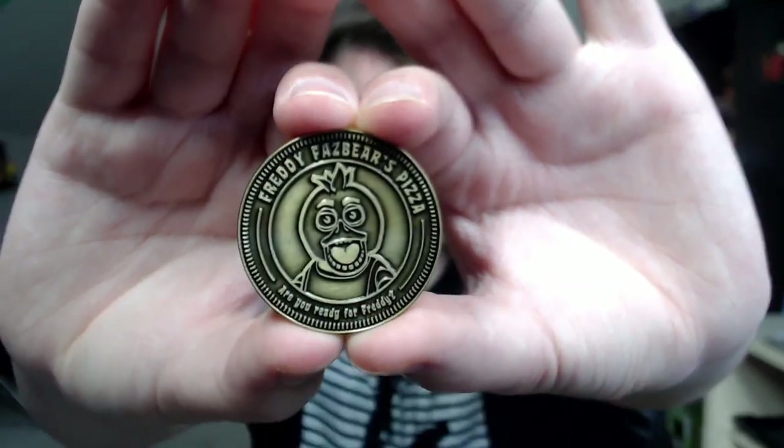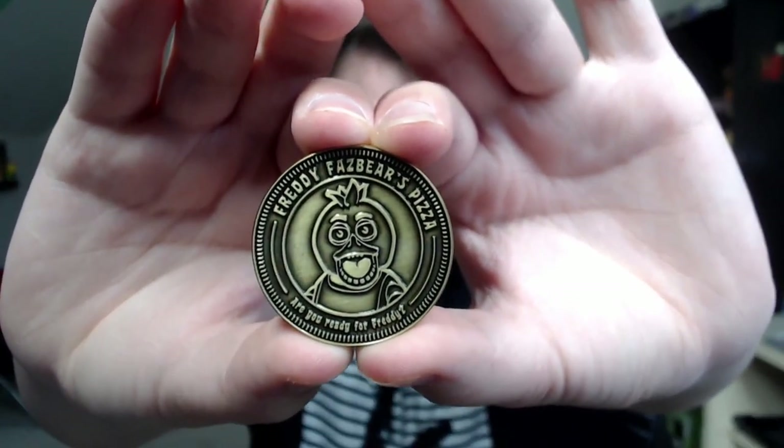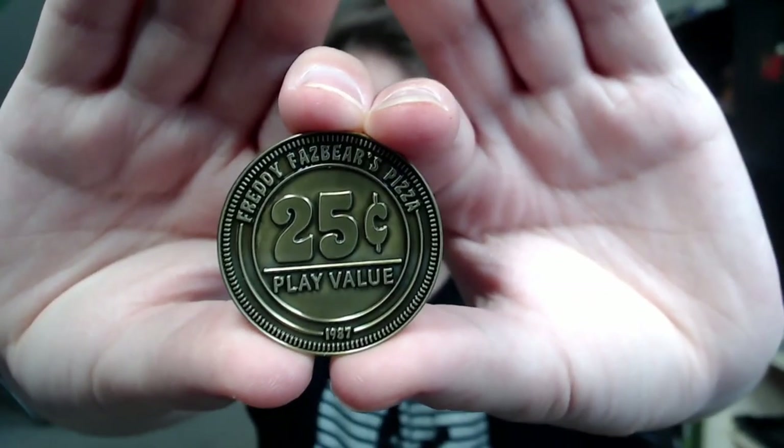Again, very expensive, but I do think these are very high-quality. As you can see, you have Chica with the Freddy Fazbear's title up top. It says 'Are you ready for Freddy?' down at the bottom — that's a nice touch. And here is the back: